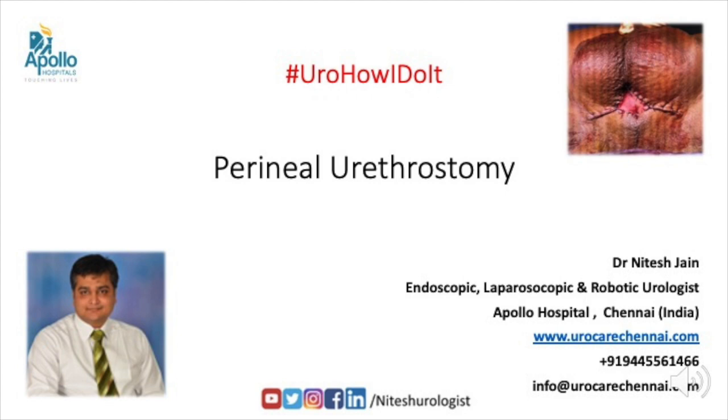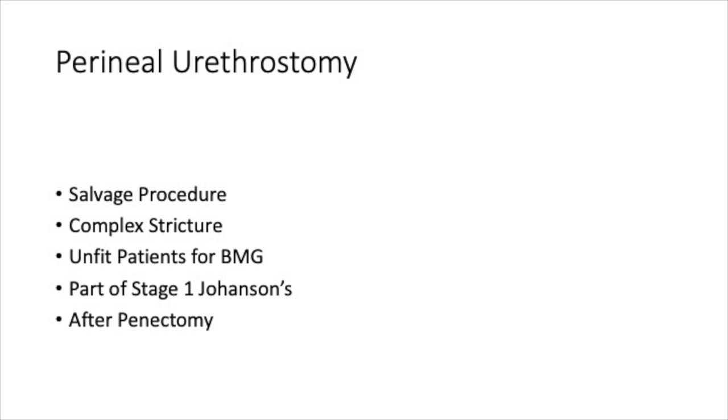Hello everyone, today I am sharing a short video on perineal urethrostomy. Perineal urethrostomy is a salvage procedure. Most of the time it is being done for complex stricture, or in unfit patients who are not fit for any major surgical procedure or general anesthesia, as a part of stage 1 Johansson's urethroplasty, or after total penectomy.